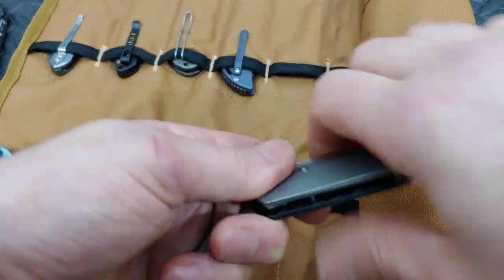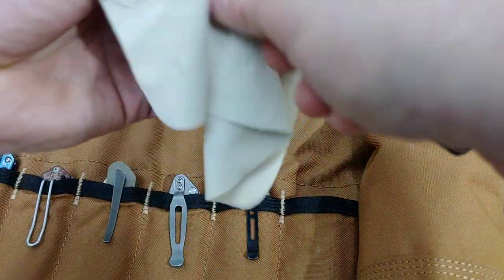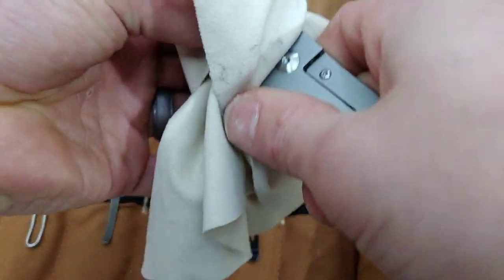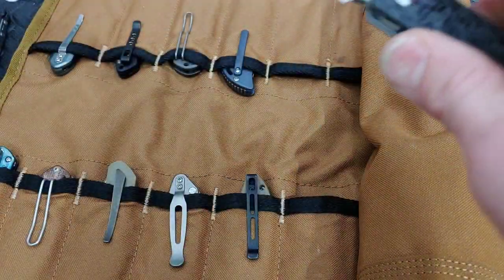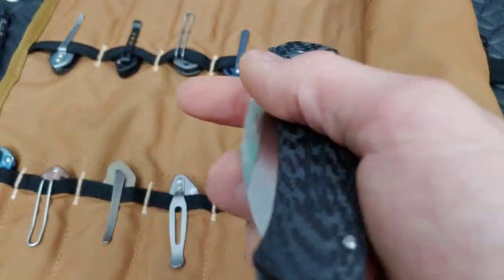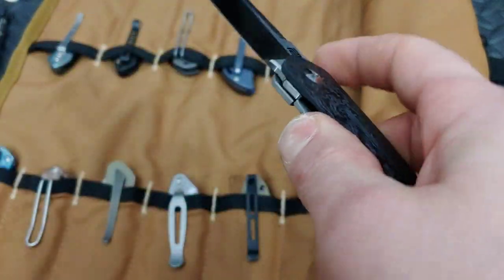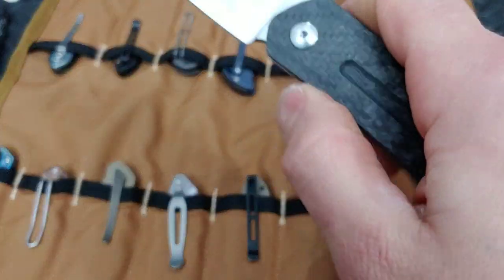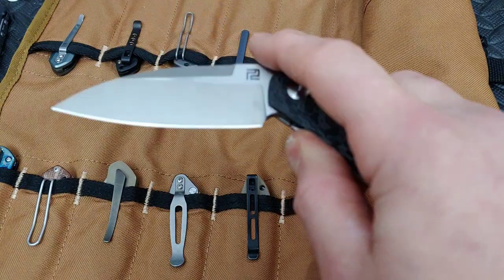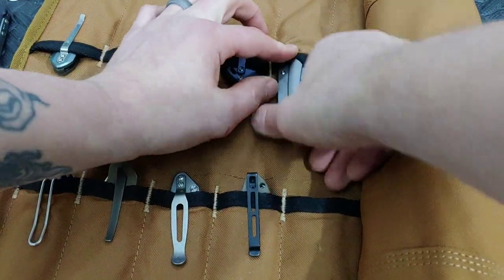Next up, I just recently did a video on this one — it's the Artisan Centura. Very very cool Ray Laconico design, a front flipper. I like to middle finger flick it. We've got carbon fiber, titanium, and S35VN — very smooth, this thing is super smooth. This is the big one; they do make a smaller version which is a lot smaller.